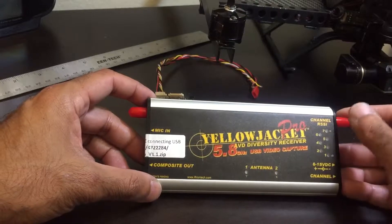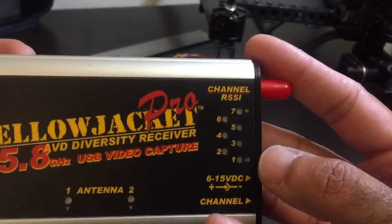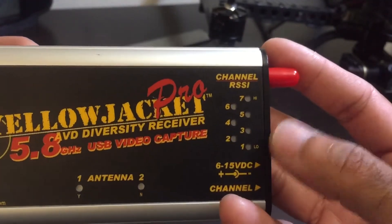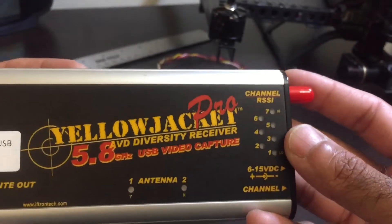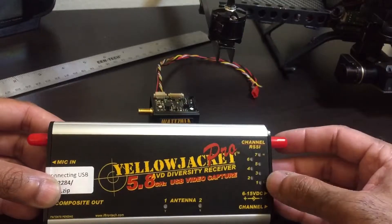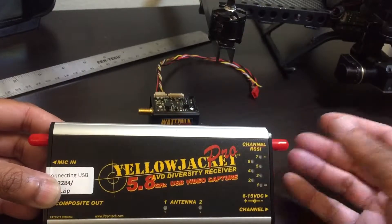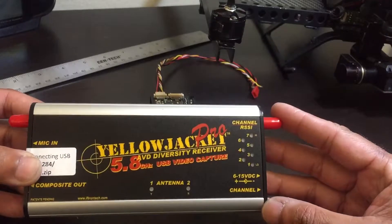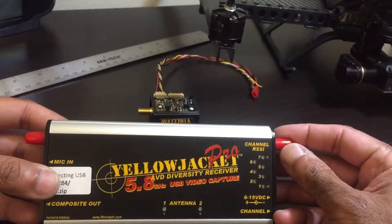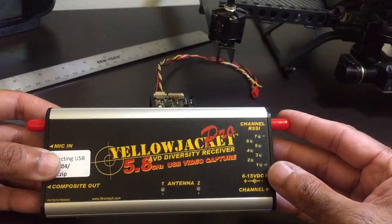Most important of which is the channel RSSI. As you can see here it is numbered one through seven, one being the lowest and seven being the highest. It's got these little indicator lights and what that lets you do is basically monitor the signal strength of your video feed. That way you know when you're at the end of your video link, rather than flying out of range and going blind and having to turn around to regain your signal. Pretty important safety feature — something that a lot of video receivers should carry but don't.